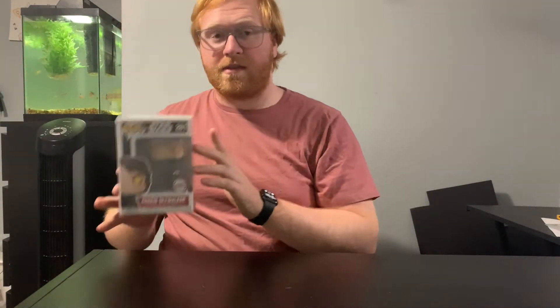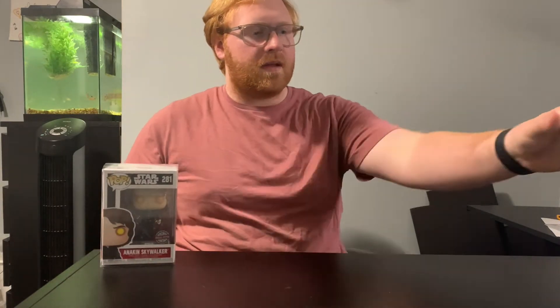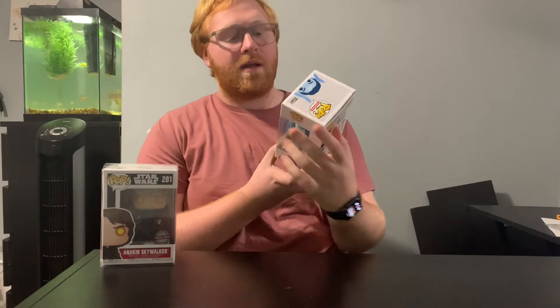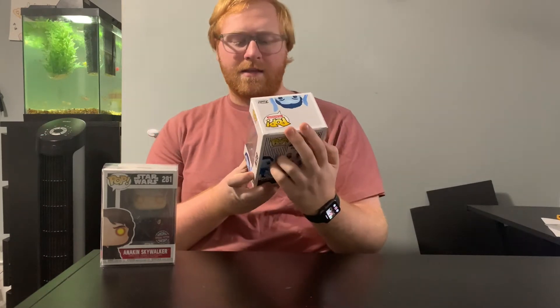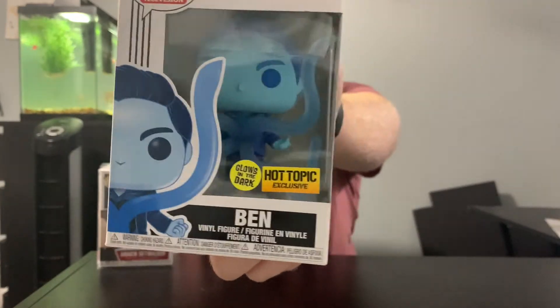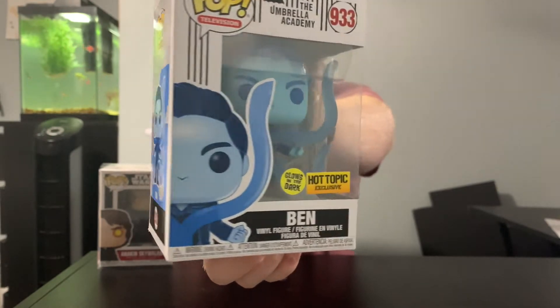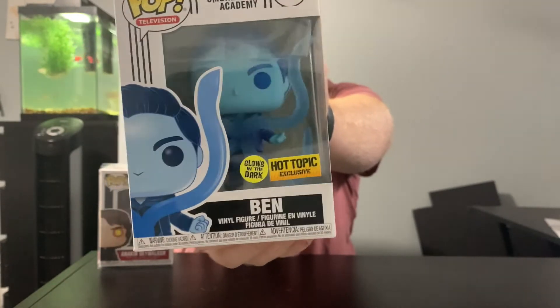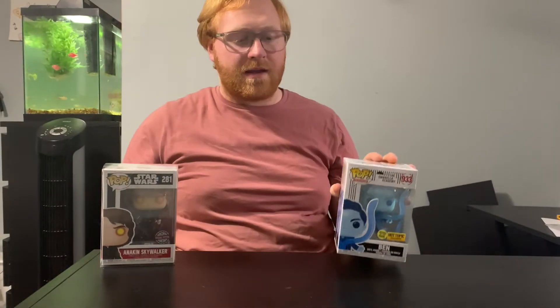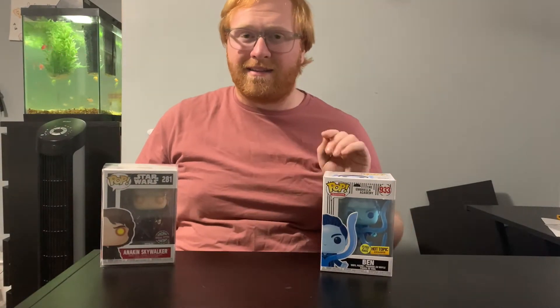I'm going to put this off to the side and get right into the next one. The next one I have is an Umbrella Academy Funko Pop, and this is a Hot Topic exclusive. This is Ben from the Umbrella Academy — he glows in the dark and he is a pretty awesome Funko Pop. Right now he is trending at $41, which is part of the reason why I want to protect these guys.